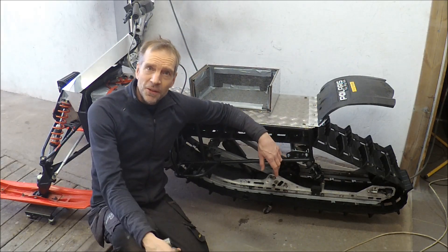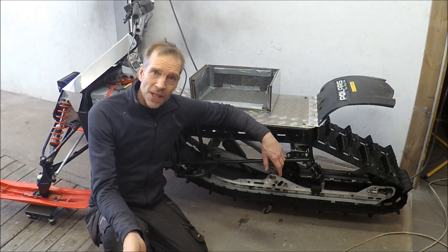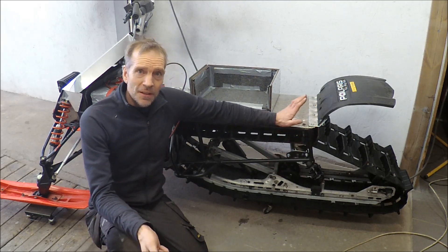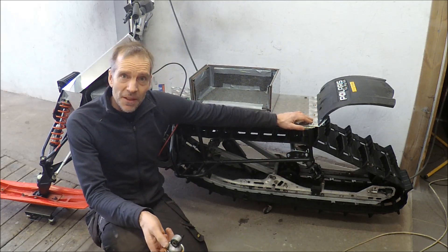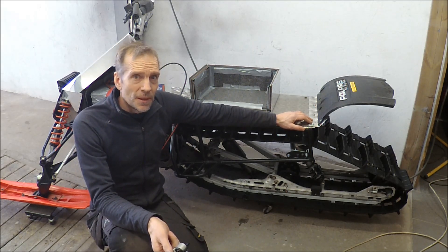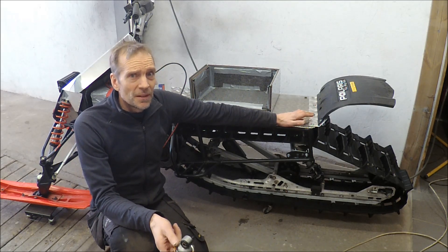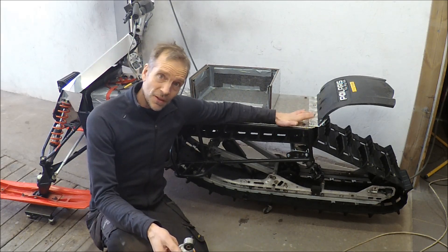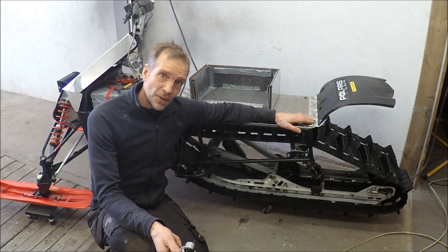Hello and welcome back. Today I'm planning to do a range test and performance test of the electrical snowmobile. It's really nice weather outside — sunny and perhaps only minus 10 below. We had really cold weather here for some time. I've been driving this a lot because it's really fun to drive.